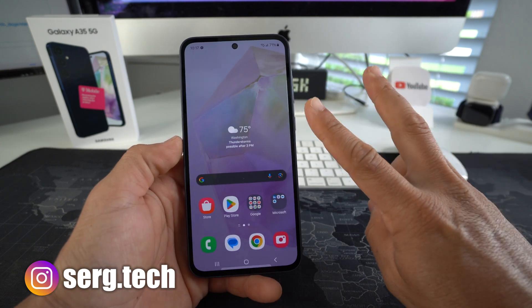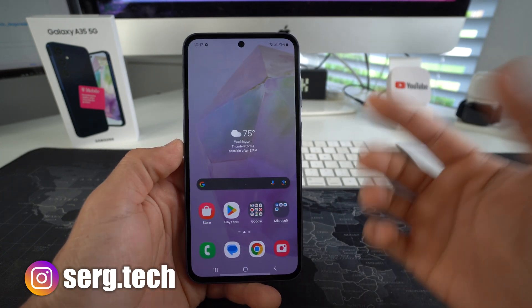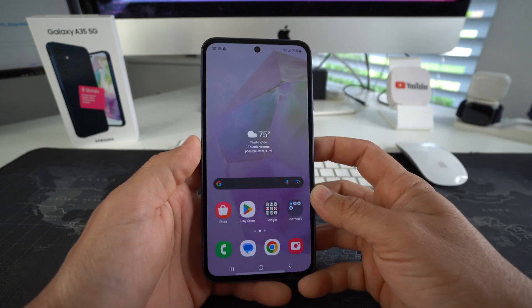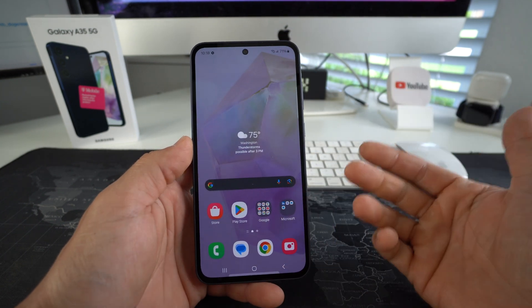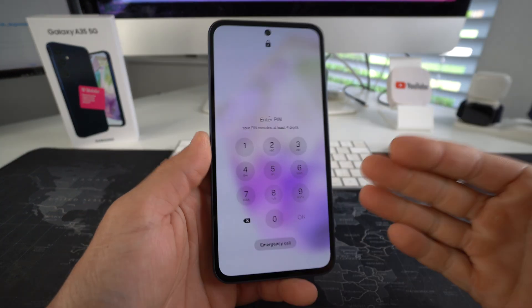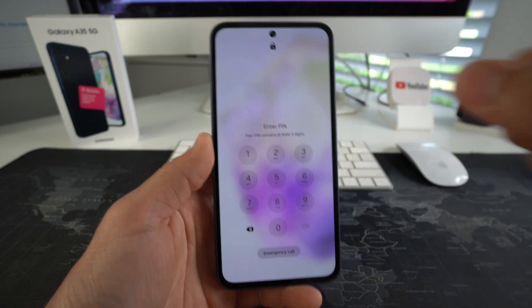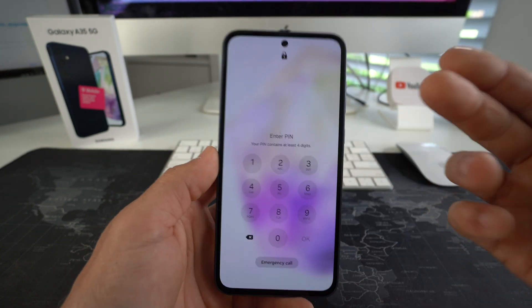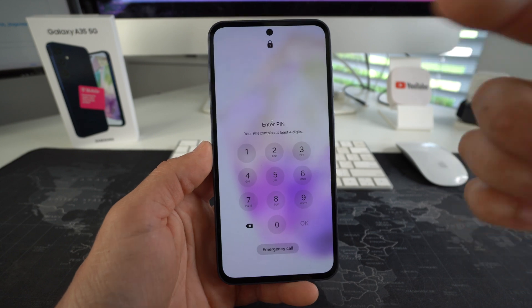I'm going to show you two methods to factory reset, also known as hard reset, your Samsung Galaxy A35 5G. First I'm going to show you how to do it through the settings, and then I'll show you — in case you have a password on your phone and you can't get into it — how you can bypass that password by factory resetting and erasing everything back to factory condition so you can start using your phone normally again.